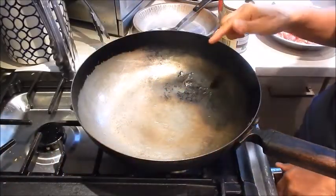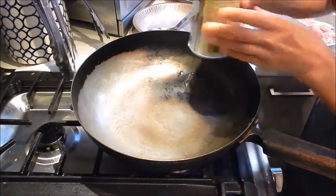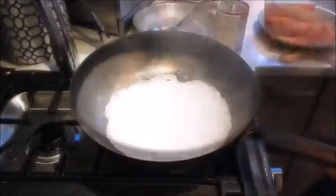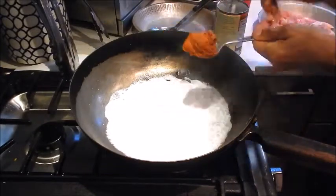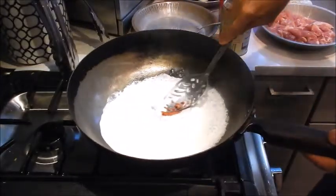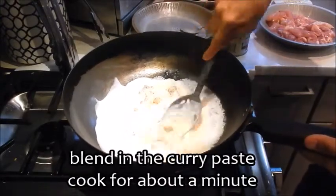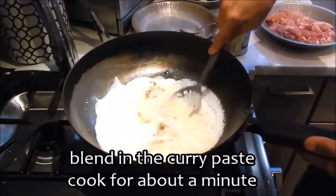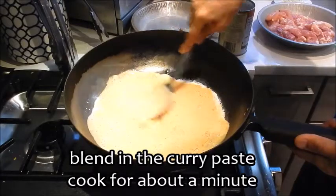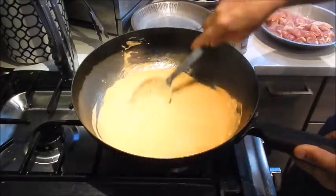I have my pan set at medium heat. I'm adding half the can of coconut milk — give it a good stir before you use it. Add the red curry paste, and depending on how spicy you like it you can add more or less. Give this a mix — you want the curry paste to blend in with the coconut milk. Just let this cook for about a minute.